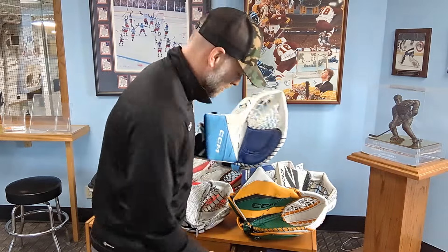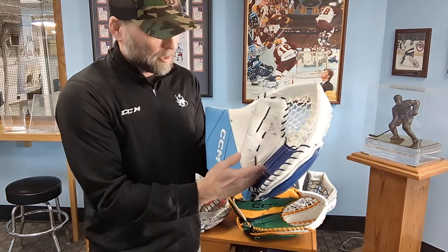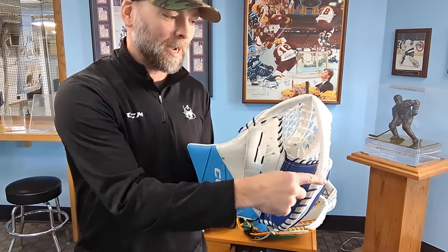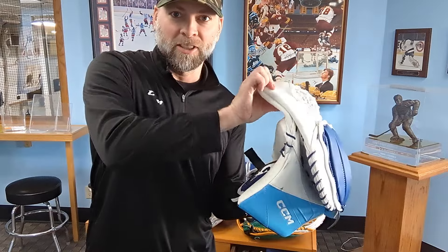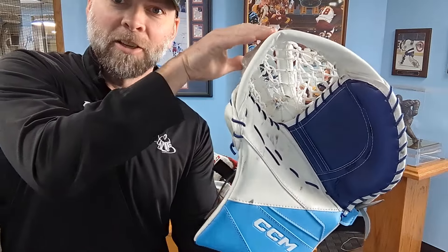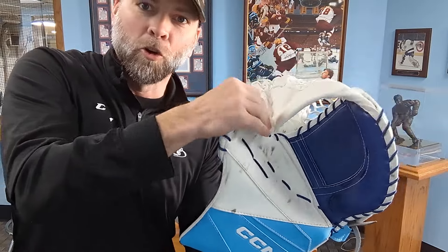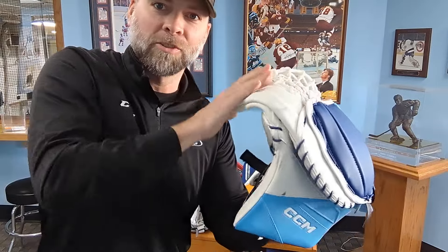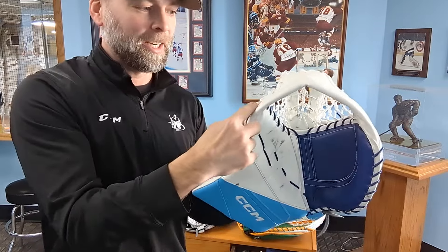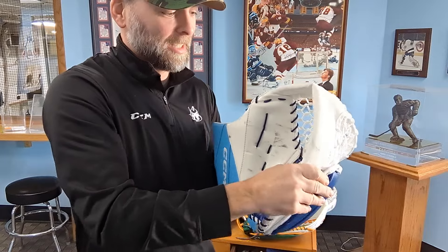Heat it and work it. You want the palm to break in and soften up a little bit, but also certain spots in the T. A lot of gloves it's right here — this edge of the T, you want to work that in. Get that to soften up right there in both directions, open and closed, pushing, getting that to soften up right in there and in other spots in the T.